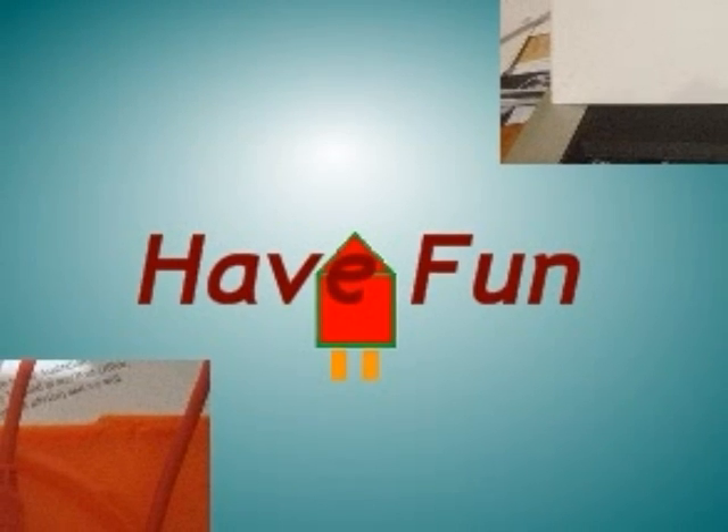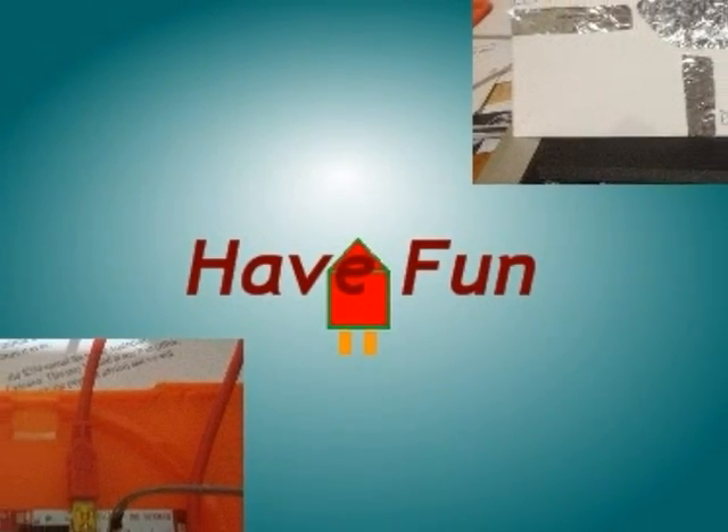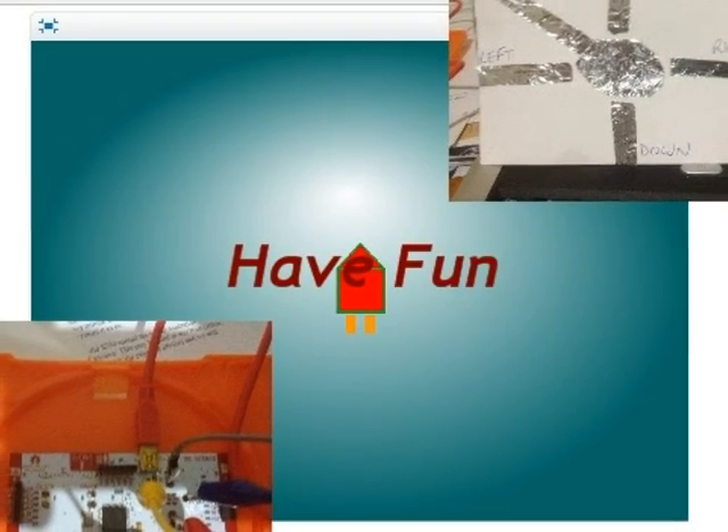Here is a warning from Makey Makey: users may start to believe they can change the way the world works. Extended usage may result in creative confidence. Have fun.